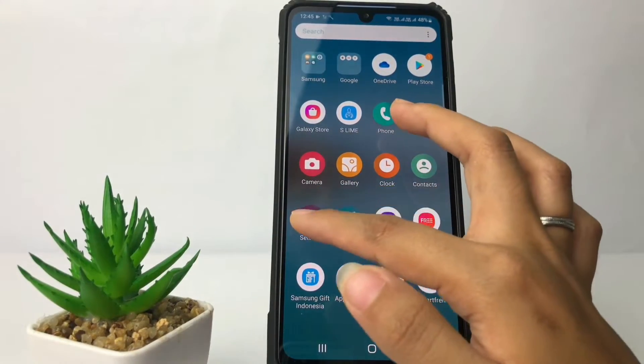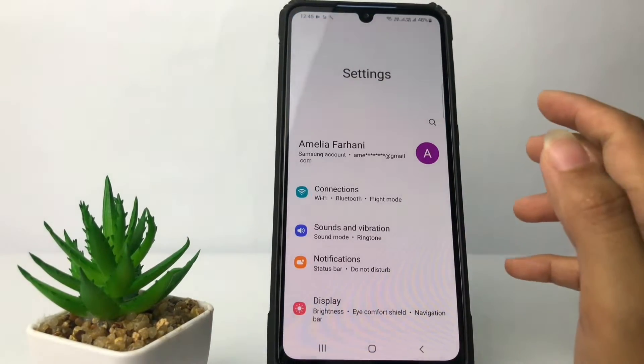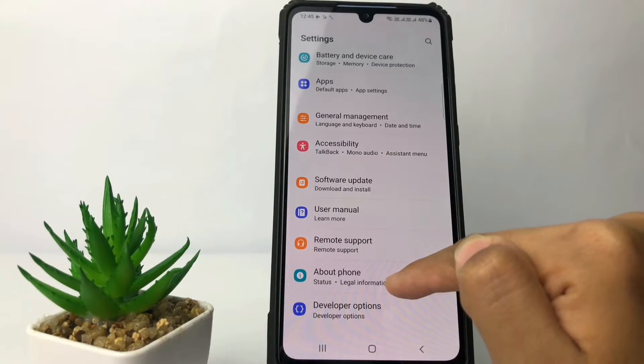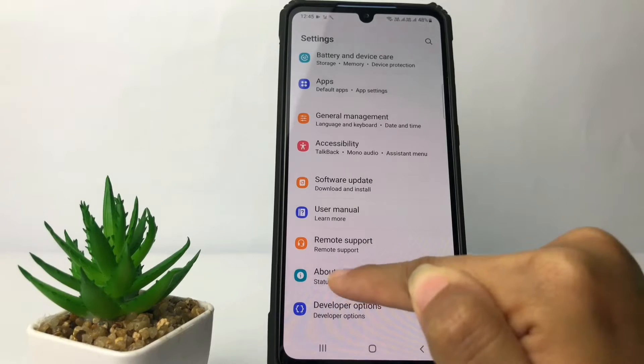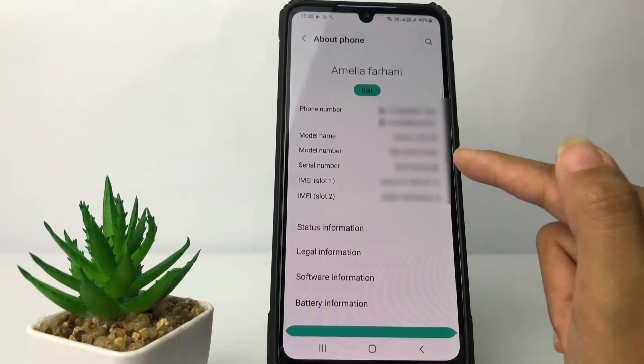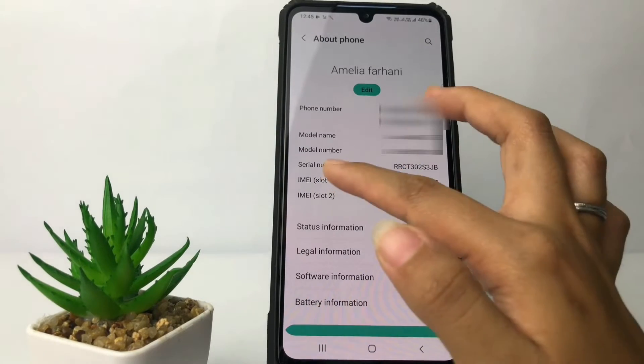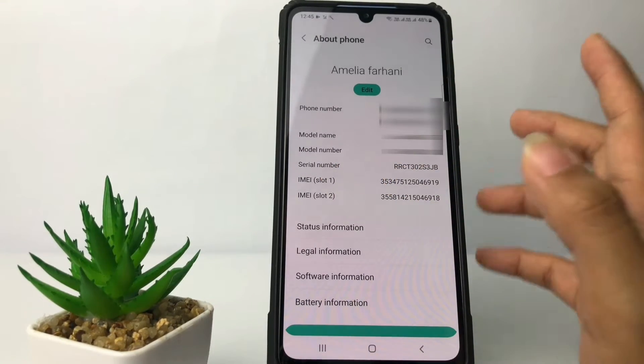I'm going to open Settings, and in the Settings page you just have to scroll down to the bottom until you find the 'About Phone' option. Just tap on it, and as you can see here, you can also check your IMEI — your first IMEI and your second IMEI.